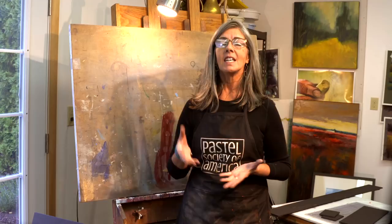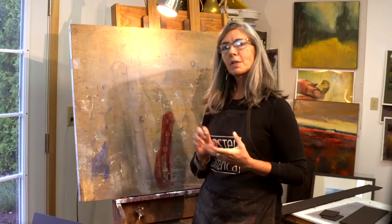Hi guys, today I'm going to show you how to make a dust catcher or a trap to catch the pastel dust on our easels. This is something we want to do for a couple of reasons. For health, we want to minimize the particles getting airborne. And two, we want to keep the studio clean and our pastels clean.